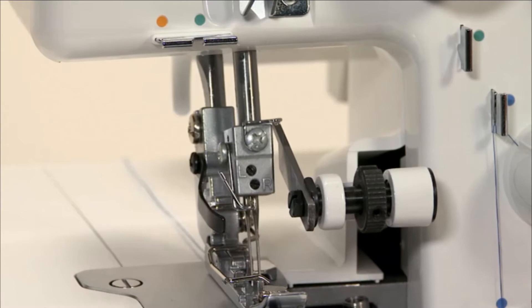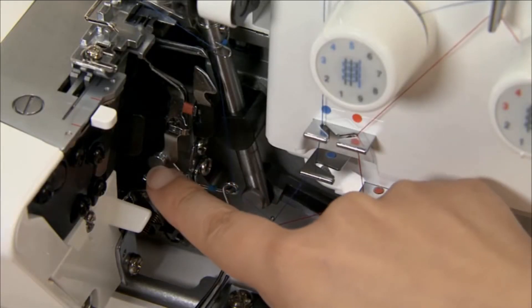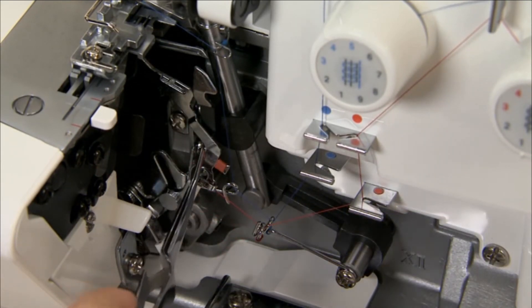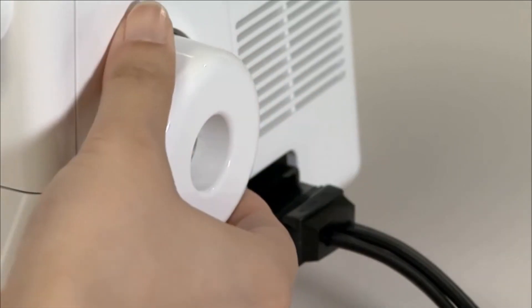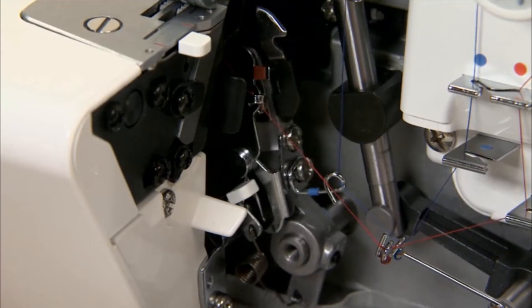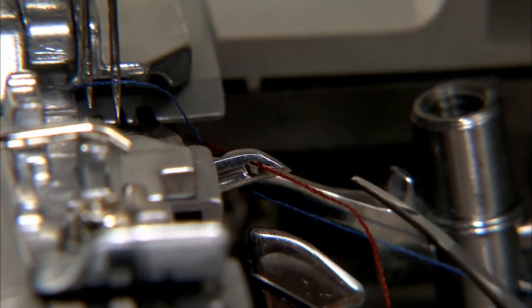Raise the needle fully and press the lever of the threading device down. Thread the guide and then the slit on the device. Folding the thread loosely with the left hand, turn the hand wheel until the upper and lower loopers just cross. The threading device will automatically return to the normal position. Thread the lower looper eye and place the thread under the presser foot.